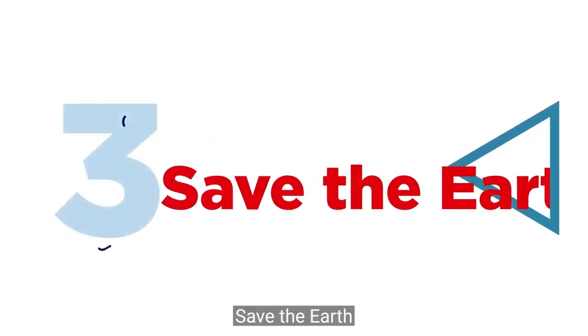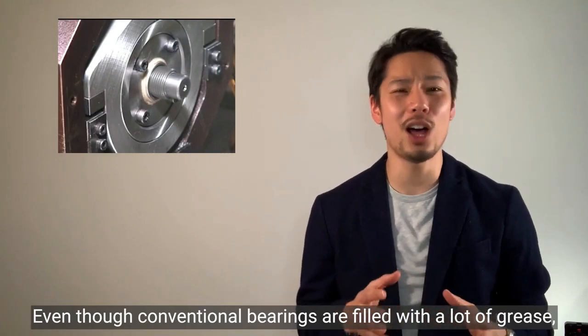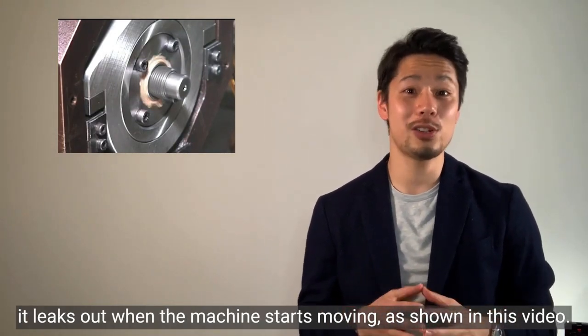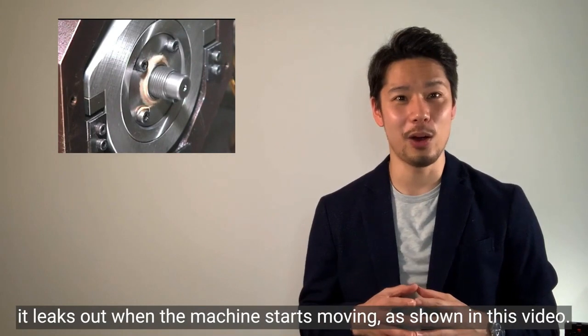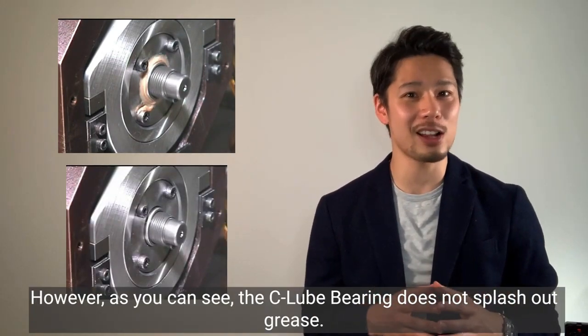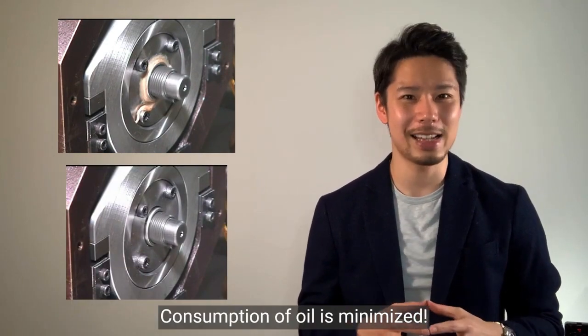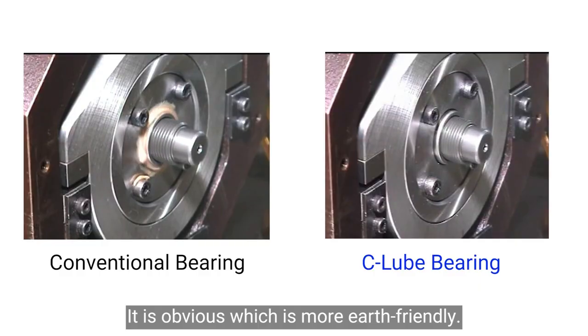Third benefit: saving the earth. Even though conventional bearings are filled with a lot of grease, it leaks out when the machine starts moving, as shown in this video. However, the C-Lube bearing does not splash out grease. Consumption of oil is minimized, and it is obvious which is more earth-friendly.